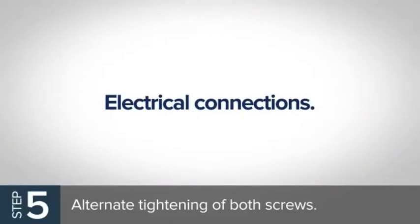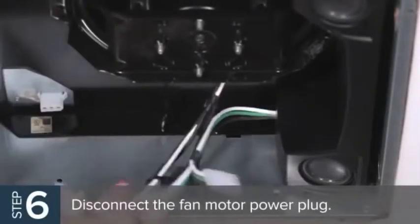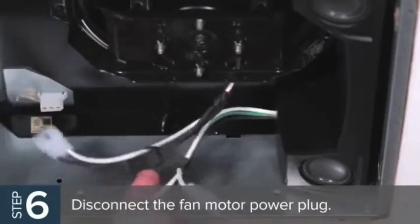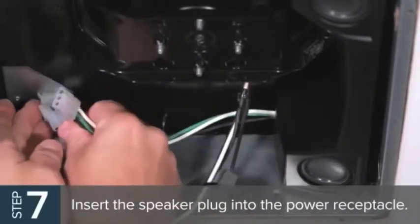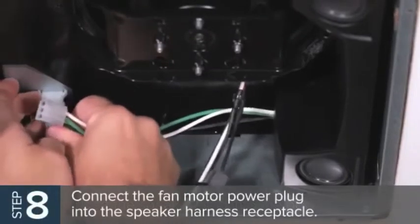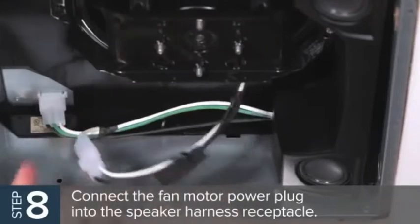Electrical connections. Disconnect the fan motor power plug from the housing power receptacle. Then insert the speaker plug into the power receptacle. Connect the fan motor power plug into the speaker harness receptacle and, if needed, reconnect the light harness plug.